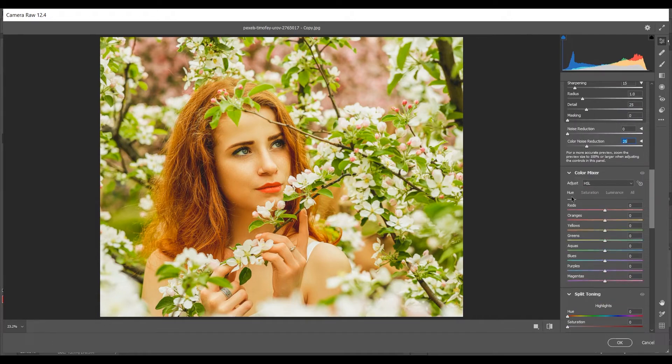In the Color Mixer, go to Hue and set Orange to -8, Yellows to -15, and Green to +60 — look at the greens, they look beautiful. Then in Saturation, increase Reds by +4, decrease Orange by -15, Yellows by -80, and Greens by -80 for a desaturated look.